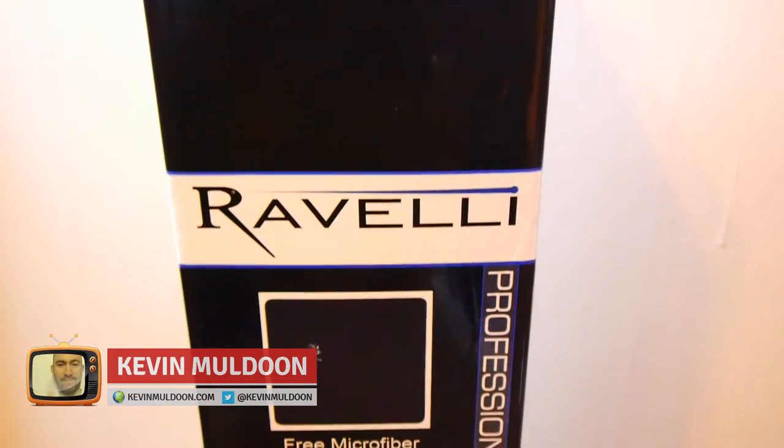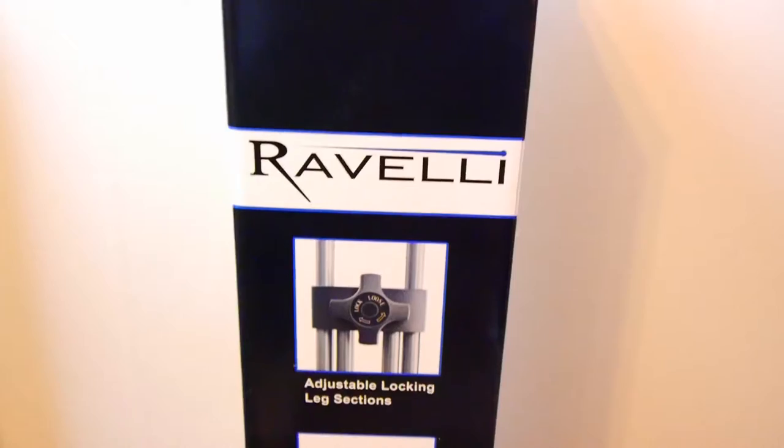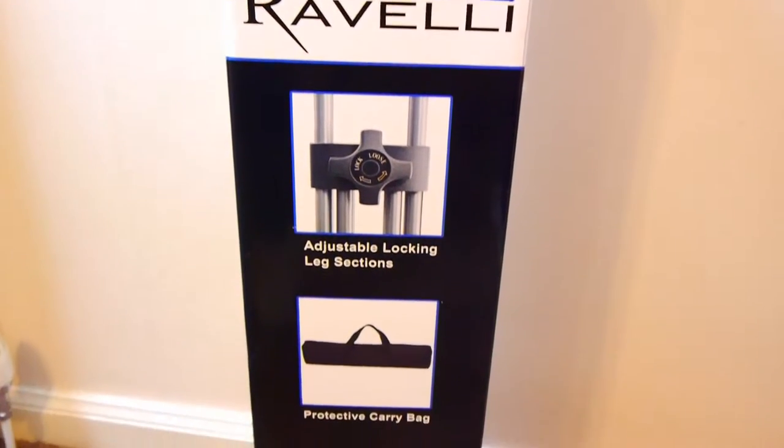When your cheap plastic tripod breaks, it's time to get a new one. I'm Kevin Muldoon and in this video I would like to show you the Revelle AVTP Professional 75mm Video Camera Tripod with Fluid Drag Head.